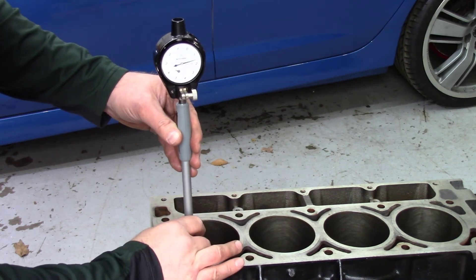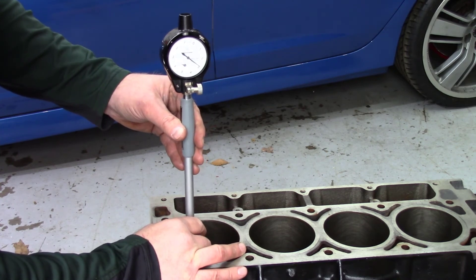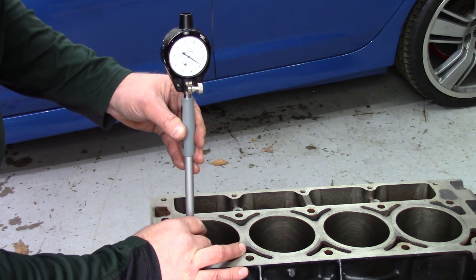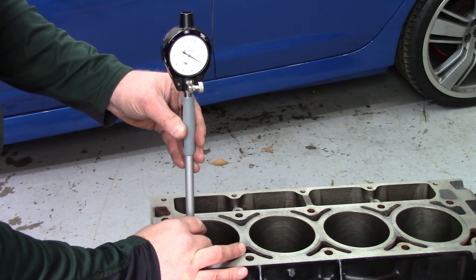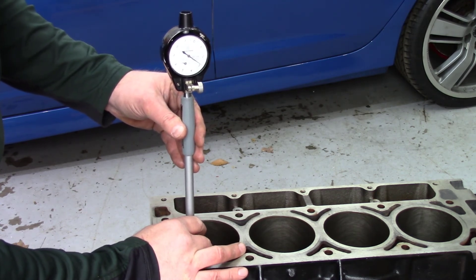I'm going to check our piston-to-wall clearance here for the forged pistons. It does look like we're on a little bit of the looser side, but we're well within the drag race specs for a turbocharged engine with this bore. All these cylinders are looking good.